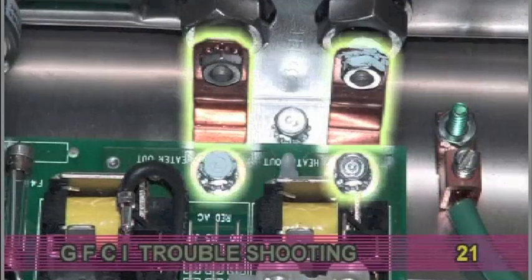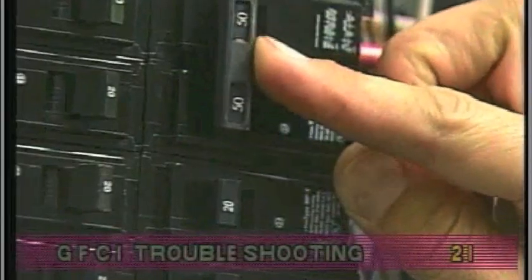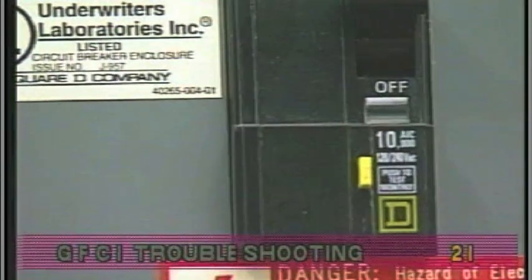On some systems, the heater straps will be connected directly to the circuit board. After restoring the power, try to reset the GFCI again. If it holds after the system calls for heat, then replace the heater.